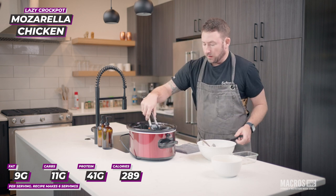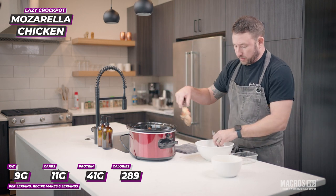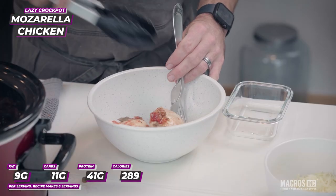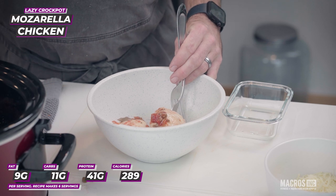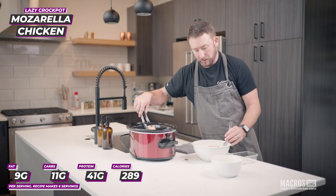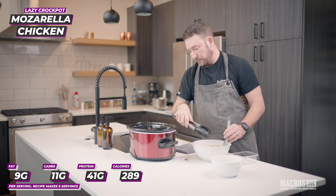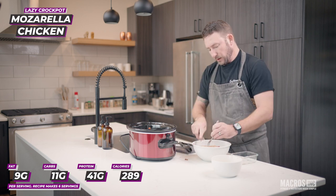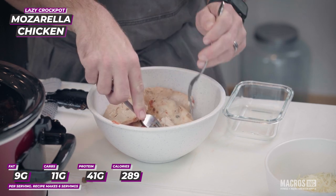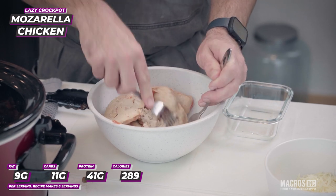One of the easiest ways to shred cooked chicken like this is to just grab a couple of forks — use one to hold it down and one to pull it apart. We'll leave everything else right there in the crockpot so we can put the chicken back in, top it with cheese, and just let it melt at the very end. Hold the breast down with one fork and use the other one to give it a nice little shred.